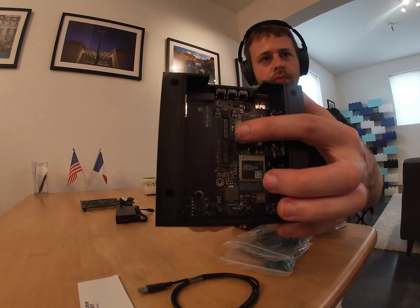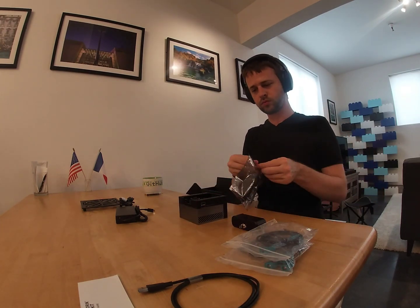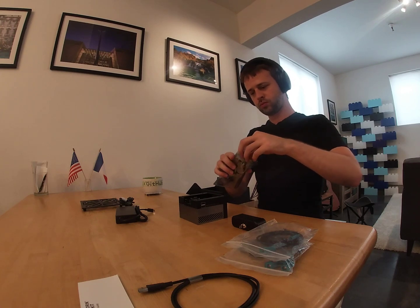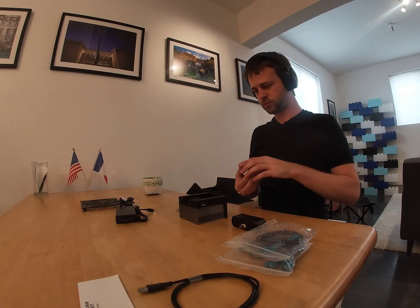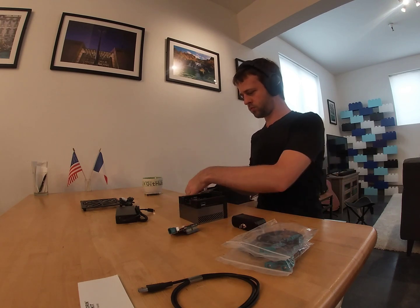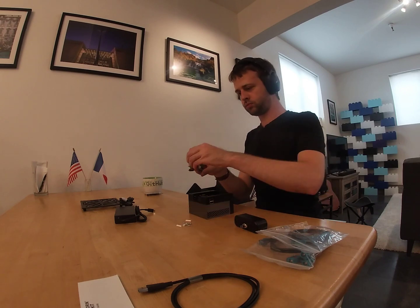Today we're going to be setting it up with the NVIDIA Jetson AGX Orin, which is recommended by Stereolabs and available from their shop. You can see here the GMSL-2 capture card that we're going to be installing into the Jetson Developer Kit. The AGX Orin comes with an impressive box — about 10 times the size of the computer itself — that includes a power supply and an extra USB-A to USB-C cable, which is pretty nice.